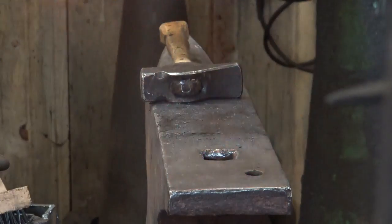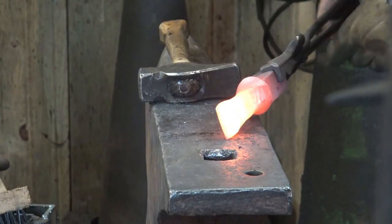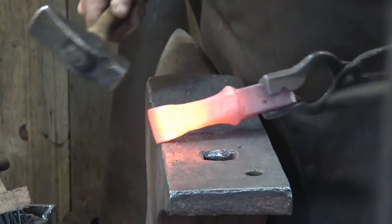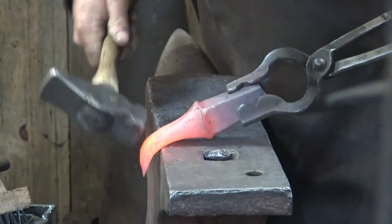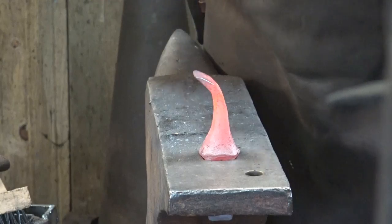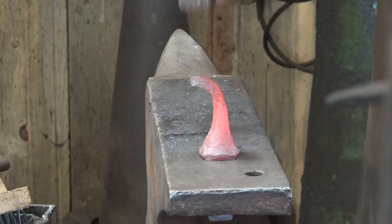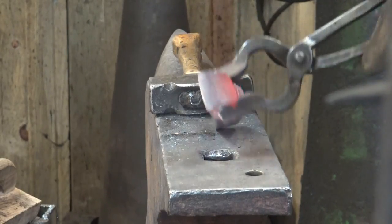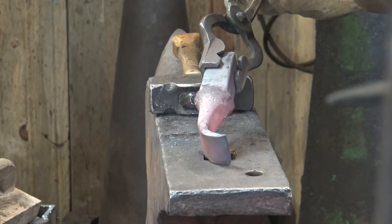So here is our tool ready to bend. We just want a nice graceful bend, and when we're done we want the tip pointing 90 degrees, parallel to the ground. Find a nice smooth spot on your horn to start this, or on the edge of your anvil — you may not need the horn, but you can also stand it up in the hardy hole right where it's going to go and do a little bit of work there. That's pretty much just what I want.